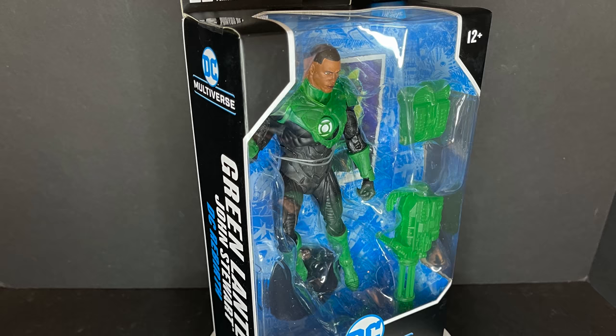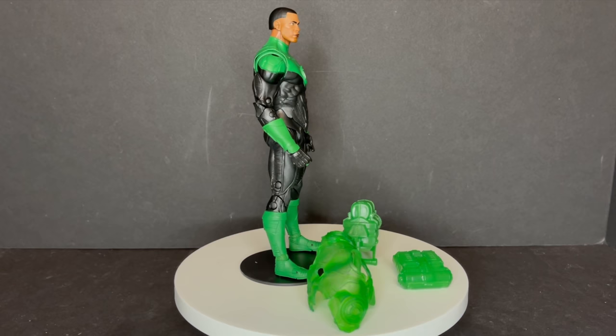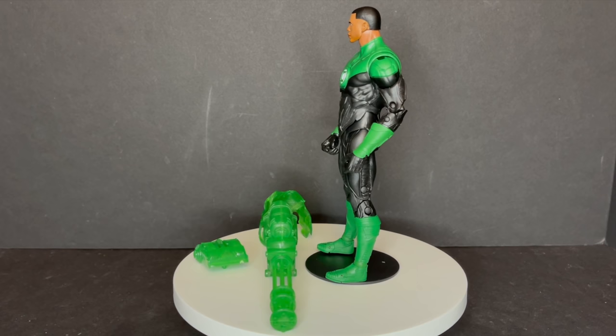This is a look at the brand new McFarlane Toys Green Lantern Jon Stewart from their DC Multiverse line. Here's old Johnny out of the packaging, and this is a good one. This is one of those where you're going to go, 'Okay, McFarlane Toys really hit that sweet spot with this one.' Sometimes they go way out in left field, and other times they do something like this, and this is fantastic.